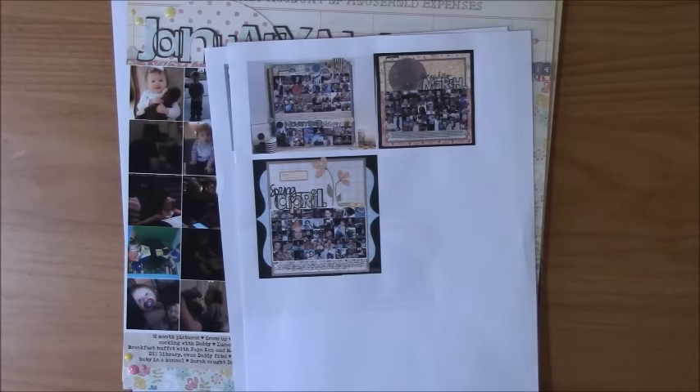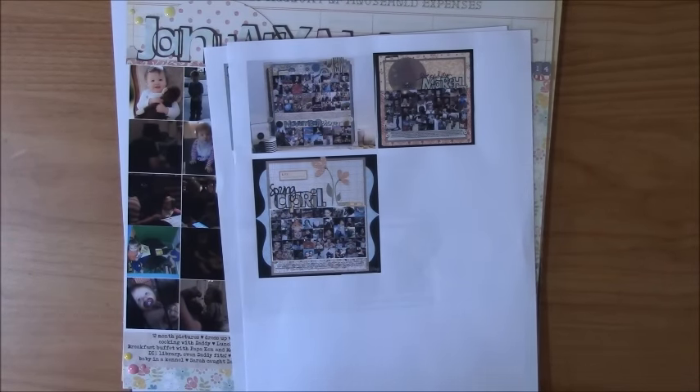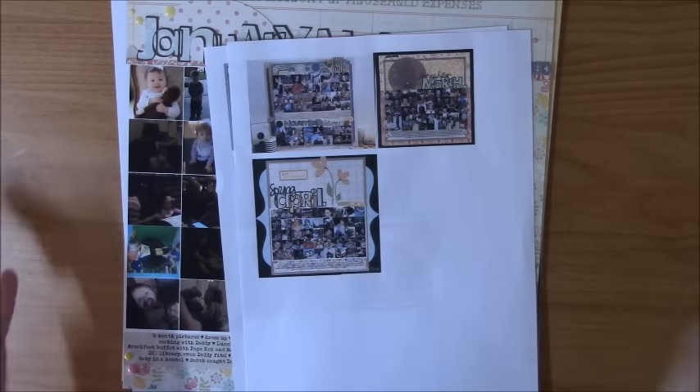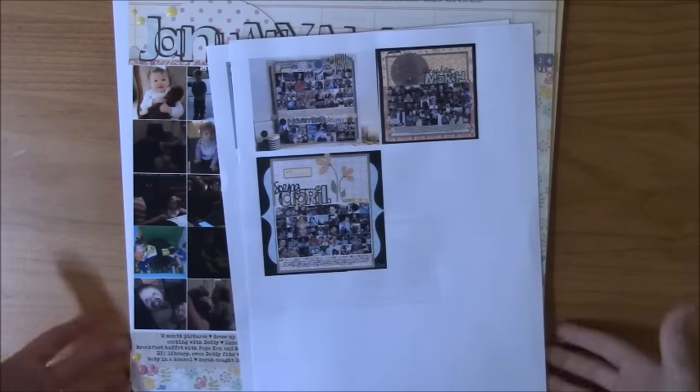Hi guys, it's Nicole, and I am here with a Scraplift Saturday video. This is my first project for the Crafty Maven channel.